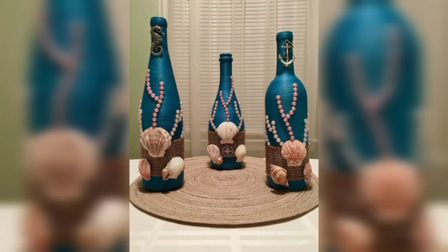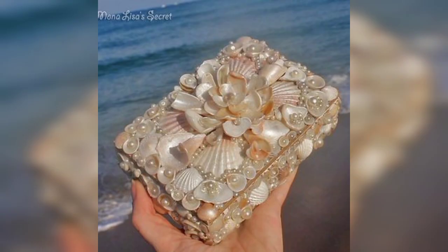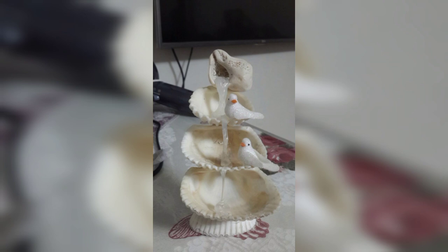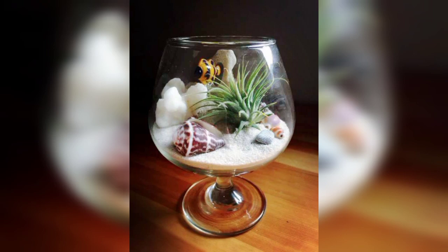Hello everyone, welcome back to another video. I hope you are doing well and enjoying your life. You are watching my YouTube channel Home Decor Tips. This video is about shellcraft decor pieces and decor items. Please don't skip the video, watch the complete video, subscribe to my YouTube channel, like and share this video with your friends and family members.